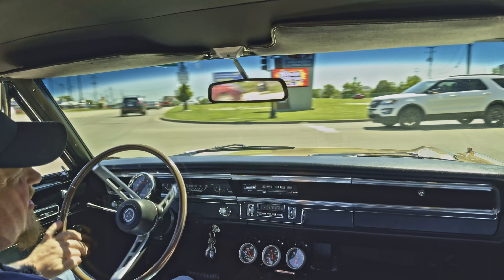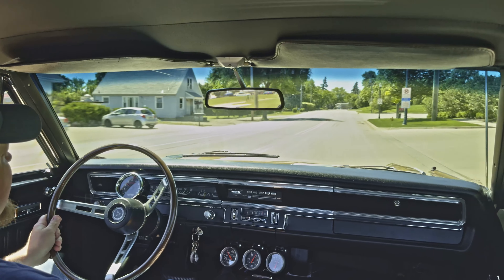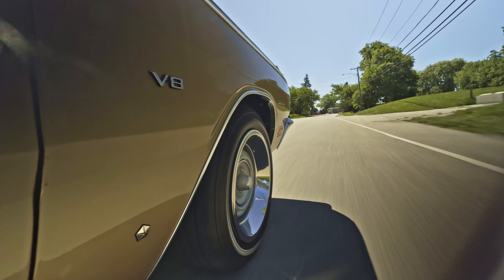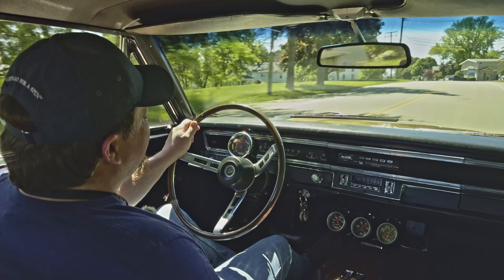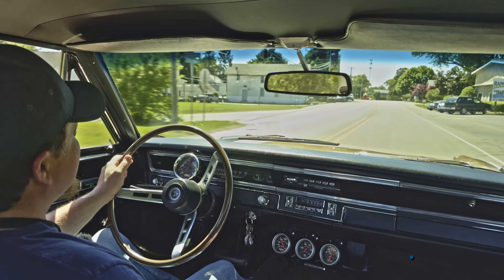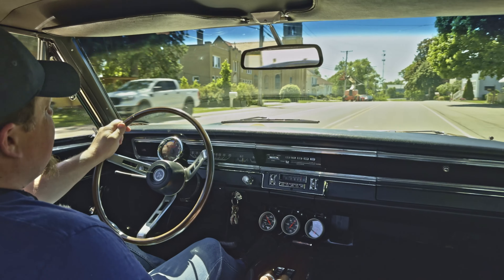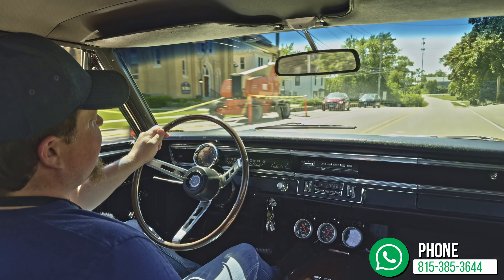Gotta love it. The turn signal is on — let's see if it cancels. Yeah, no problem with that. And that exhaust — I do believe it's a three inch exhaust going through Flowmasters, and it sounds fantastic. So go on the website, check it out for yourself — all the pictures, details, and full description are there. I think you're absolutely going to love it; it's a fantastic car. Check it out on volocars.com.